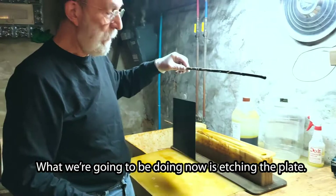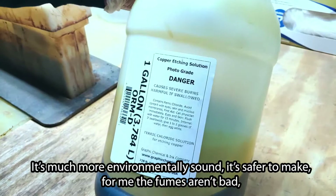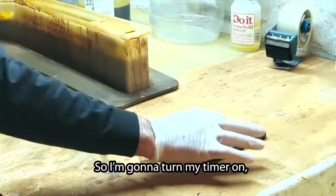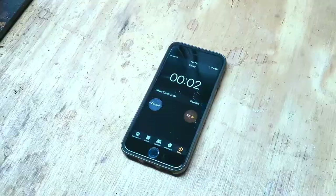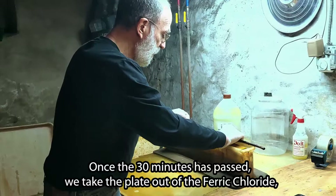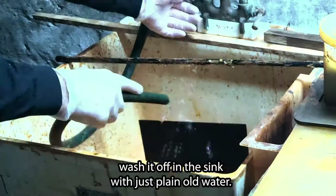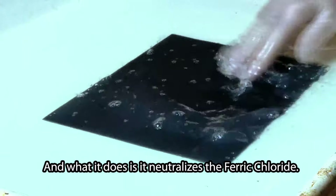What we're going to be doing now is etching the plate. I used to use hydrochloric acid, but I now use ferric chloride, which is a corrosive. It's much more environmentally sound and it's safer for me — the fumes aren't bad, and it does a beautiful job of etching. I'm going to turn my timer on and submerge this in the ferric chloride for 30 minutes. Once the 30 minutes has passed, we take the plate out, wash it off in the sink, and then place it in a solution of vinegar and salt — kind of a brine — which neutralizes the ferric chloride.